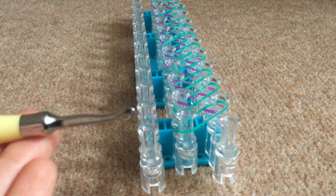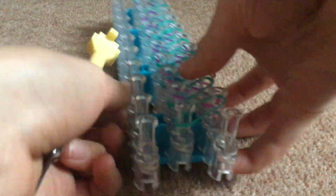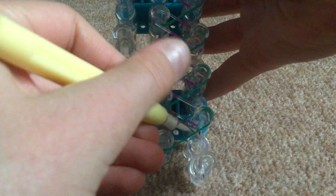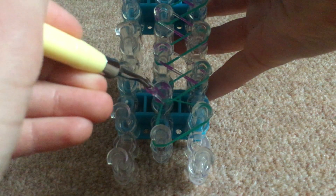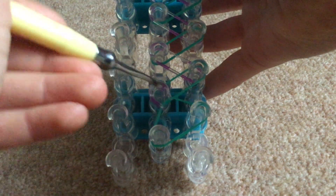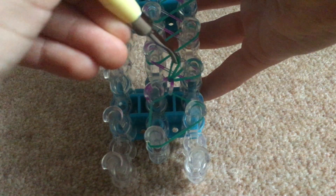Okay, so then you're going to get your hook and you're going to start hooking. You're going to go through there and then hook the bottom one up to that peg, and then go through that one towards the one on the left and hook it over there.